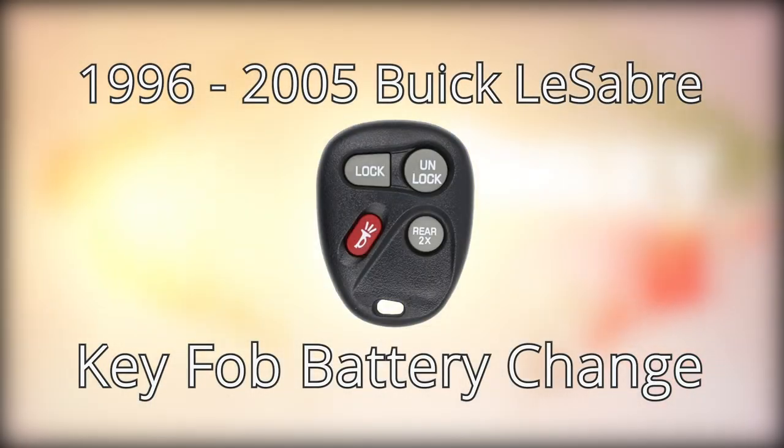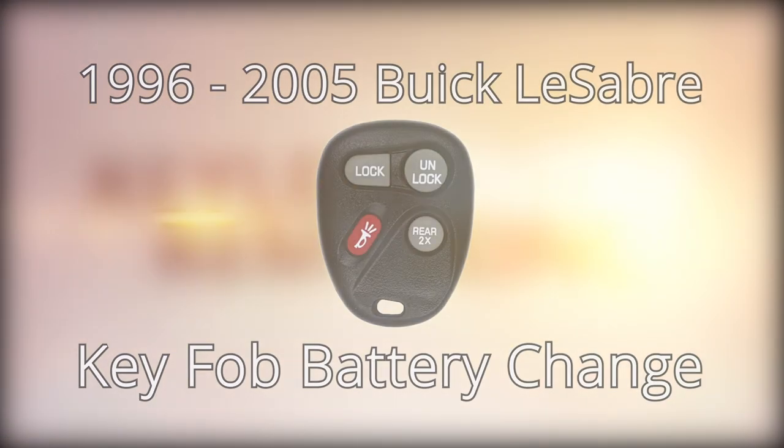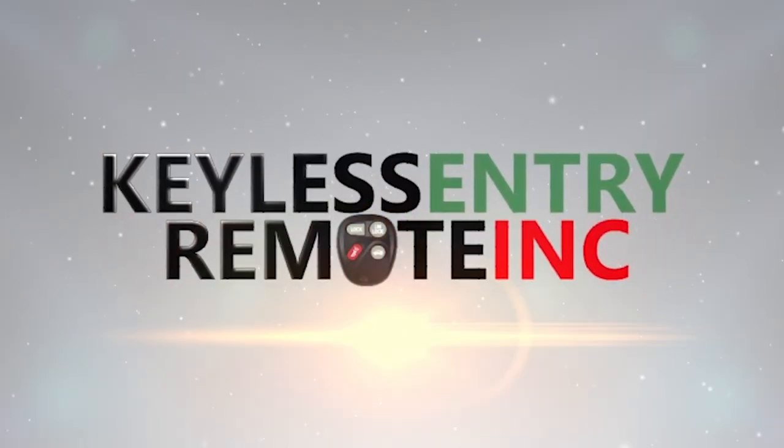How to change your key fob battery, presented by Keyless Entry Remote Incorporated.